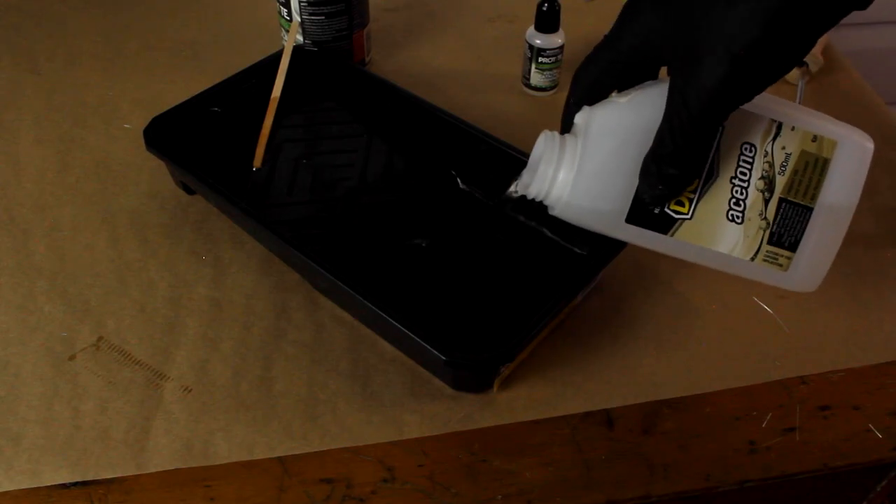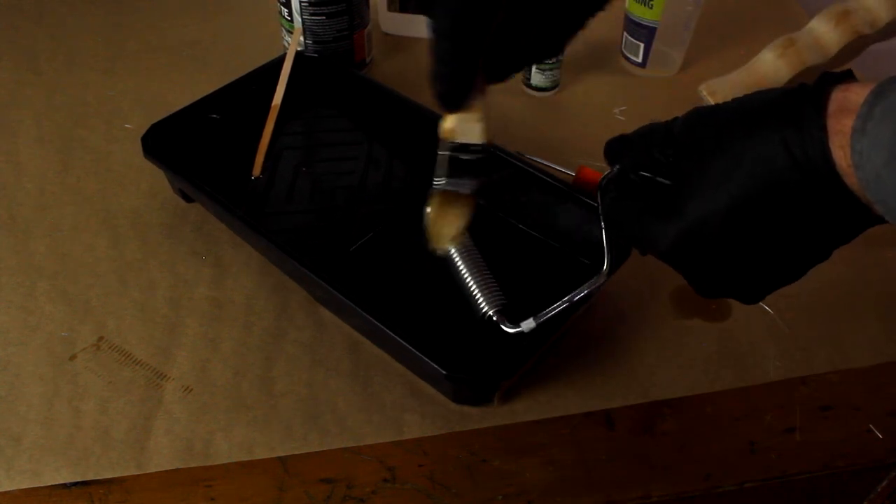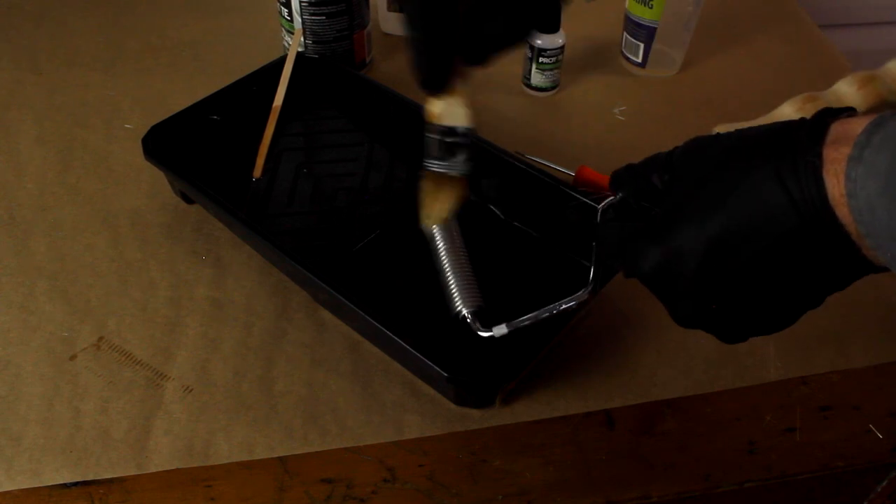It's important to clean out your fiberglass roller using some acetone and a brush. If you don't clean it out, the resin can set and the fiberglass roller will be unusable.